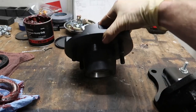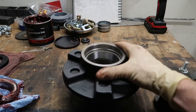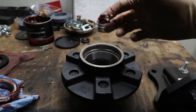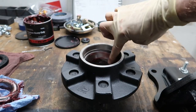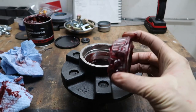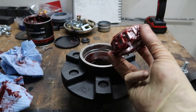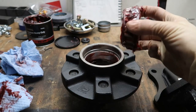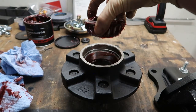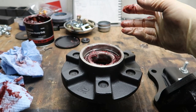This is the back side of the hub and the race that the bearing is going to seat into. Go ahead and take a little bit of grease and give that race a pre-lube. Then take your greased inner bearing — the tapered side goes down — drop it in, and make sure it's sitting nice and flush.